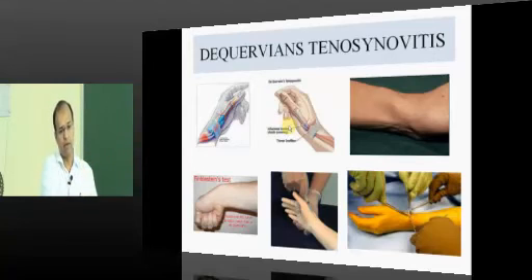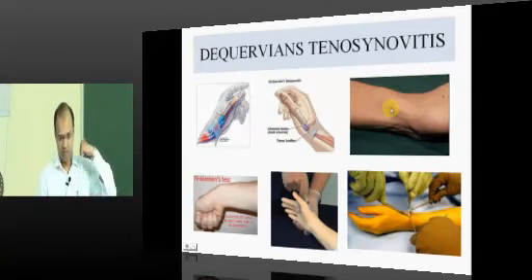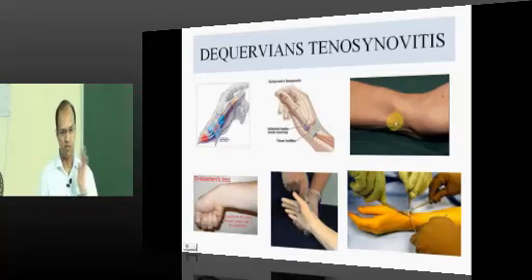De Quervain's is most often idiopathic, commonly seen in diabetic patients and young women. It may also result from rheumatoid inflammation, infection, or trauma. The clinical test is Finkelstein's test: take the thumb into the palm and perform ulnar deviation of the wrist — this produces extreme pain on the radial side. Once diagnosed, the first step is to decrease the inflammation with rest and ice.